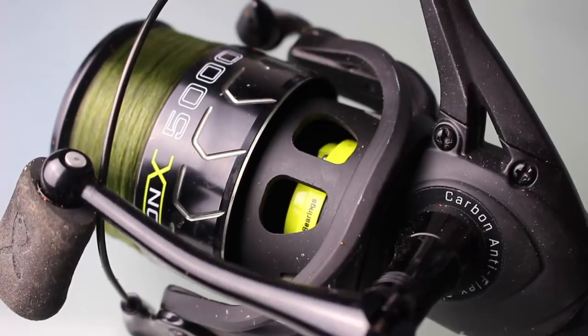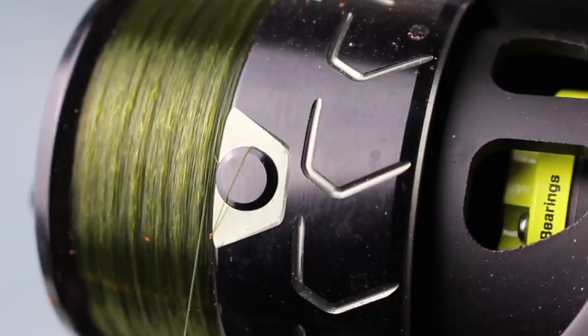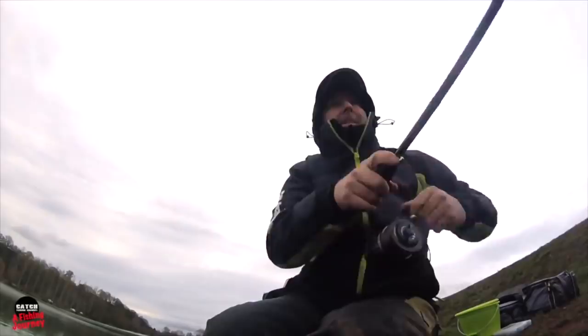On a 12 foot rod, a 5000 reel is balanced perfectly. Again, make sure the line clip is reliable and durable because they do get some hammer. The reels I use are perfect — the line clips have never let me down. Now once I start going past 60 meters, I'll openly admit there aren't many occasions here in the UK where we actually fish past that range for bream. Most venues it's very rare to go past 60 meters.